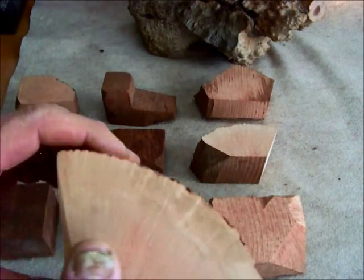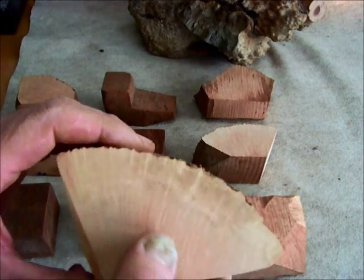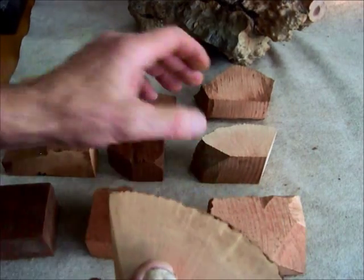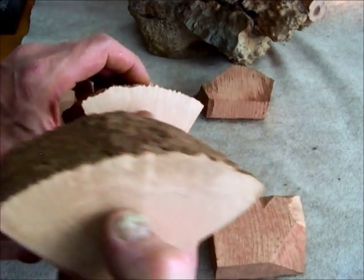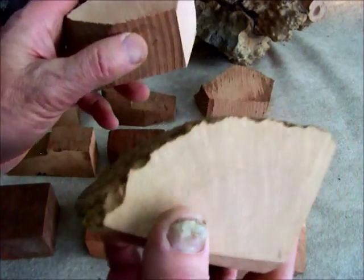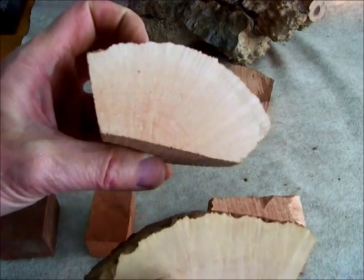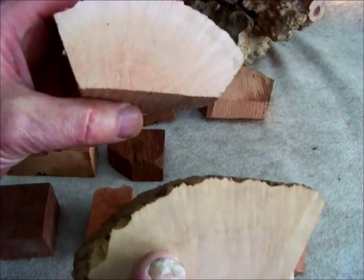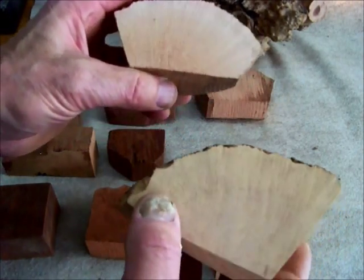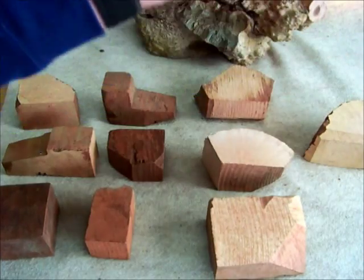Another difference between Algerian briar, which is a light tan as opposed to that flesh-tone pink, is that it tends to have a coarser grain than the Italian blocks. You can see a much finer grain there. You can see how coarse it looks on this side of the Algerian block, as opposed to the Italian block, which has a very nice tight grain. Generally, the Algerian briar is slightly more dense than the Italian and has a coarser grain.